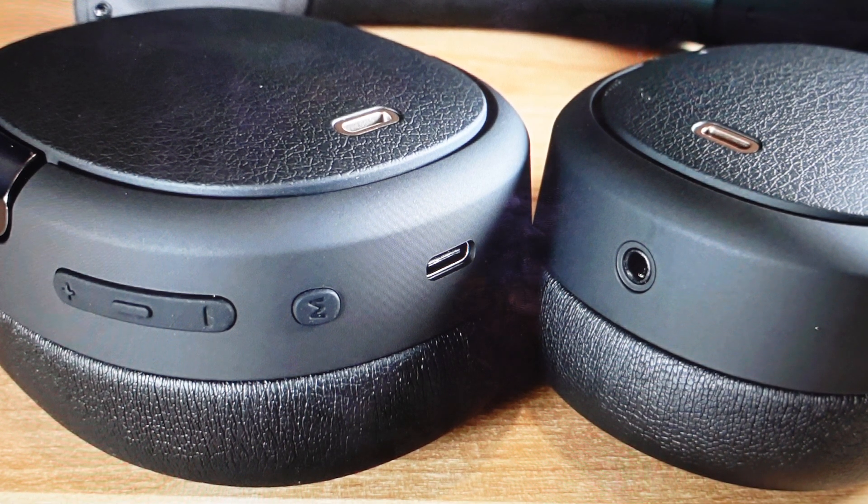The status light will start to blink white and it'll just keep blinking white until the reset is complete, at which point they will automatically go into pairing mode and now you can basically set them up like they're new coming out of the box.